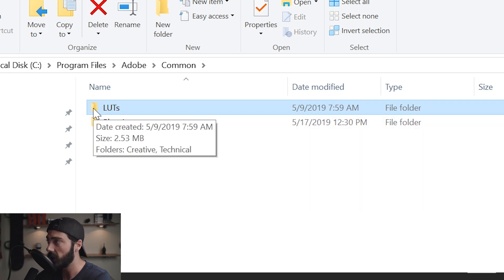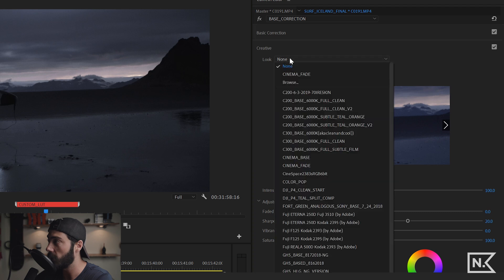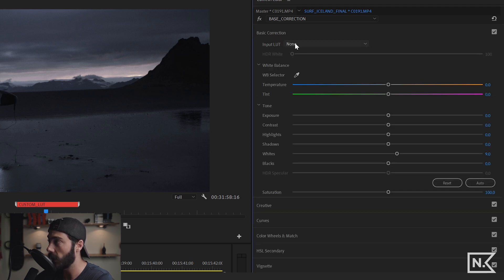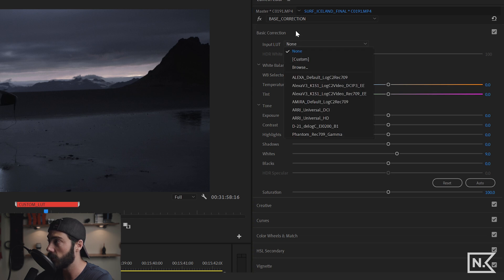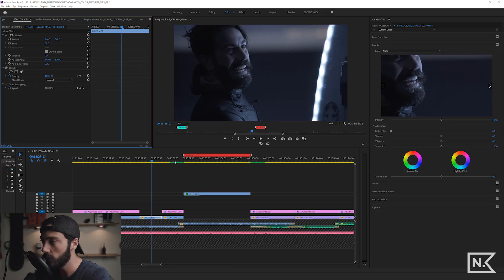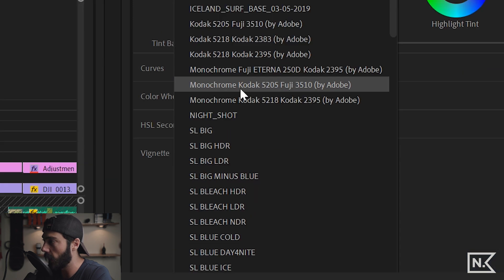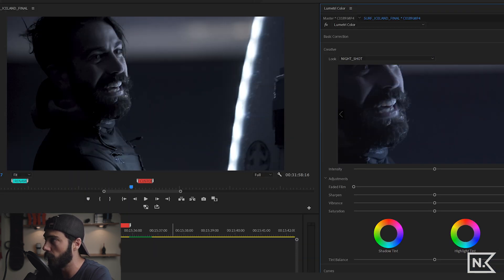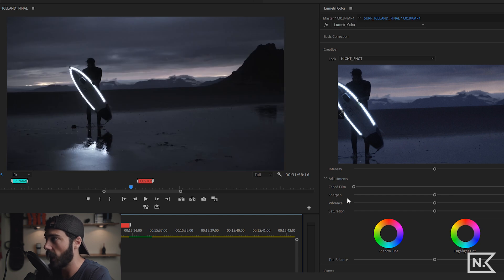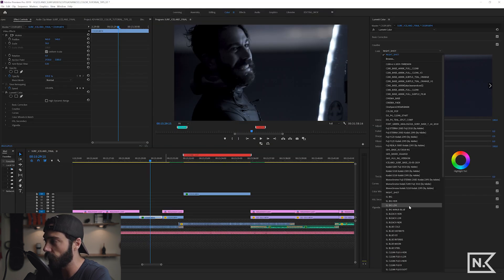Go to LUTs, and inside there are Creative and Technical folders. If you put your LUT in Creative it shows up in the Creative look area; if you put it in Technical it shows up under the Input LUT section. We'll drop Night Shot into Creative, hit OK, and restart Premiere. Back in the edit, going to Creative and scrolling down — Night Shot is there. Toggle it on and off: it works.